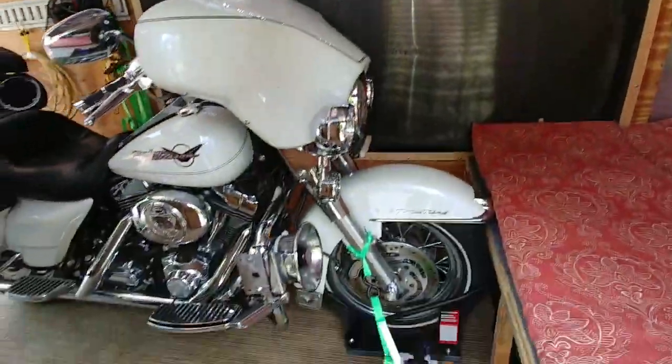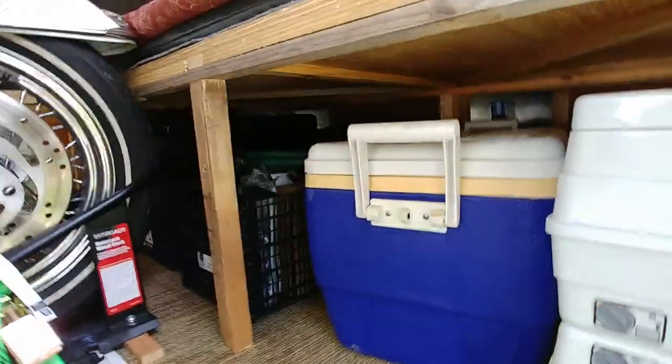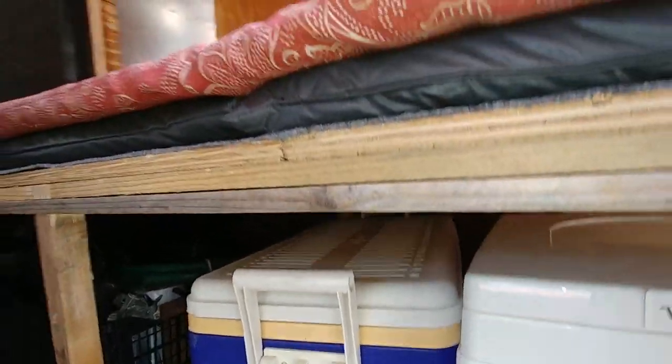As you can see, my motorcycle's in there. There's plenty of storage underneath — got some totes and coolers and bottles of water and batteries and more totes.